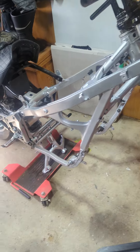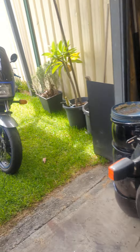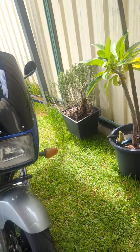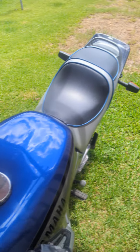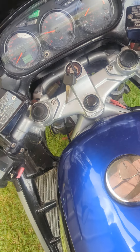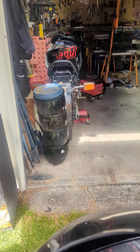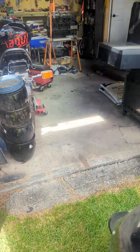All I want to do is get a running motor so I can put it in this bike and put it together. I've already got one bike which runs beautifully — started it this morning. All I want is to finish that one, so anyone who can help, please help.